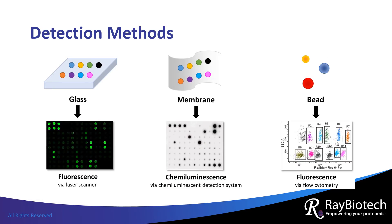Proteins captured onto the arrays are detected using chemiluminescence or fluorescence. In general, glass-based antibody arrays use a laser scanner to measure fluorescence, whereas membrane-based antibody arrays are compatible with any instrument capable of measuring chemiluminescence. For example, chemiluminescence can be measured with the same detection instruments that are used for imaging western blots. Finally, the fluorescence from bead-based arrays is analyzed with a flow cytometer.